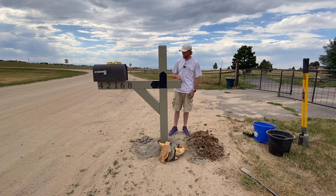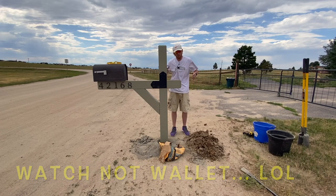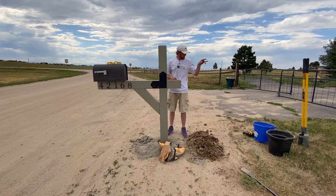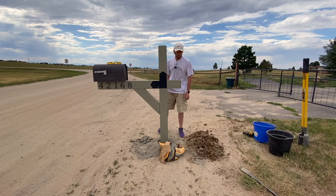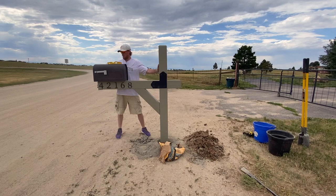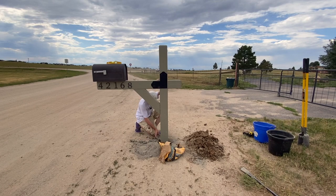Alright guys, last step — setting this baby into the hole. Unfortunately, carrying the 60-pound bag of concrete over here, the bag snagged on my wallet somehow and tore open, so now we've got concrete all over the ground. We're just going to push that in — no worries. Got a couple buckets of water, got my level, so I'm going to start pushing concrete in and trying to make this as level as possible so it looks nice.